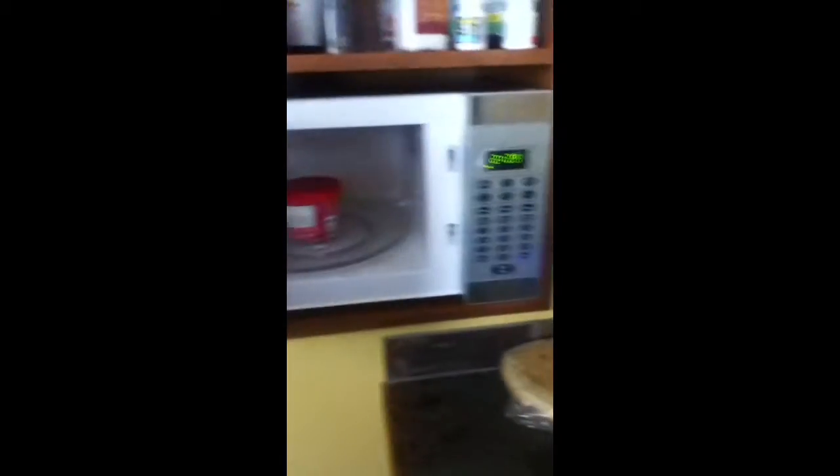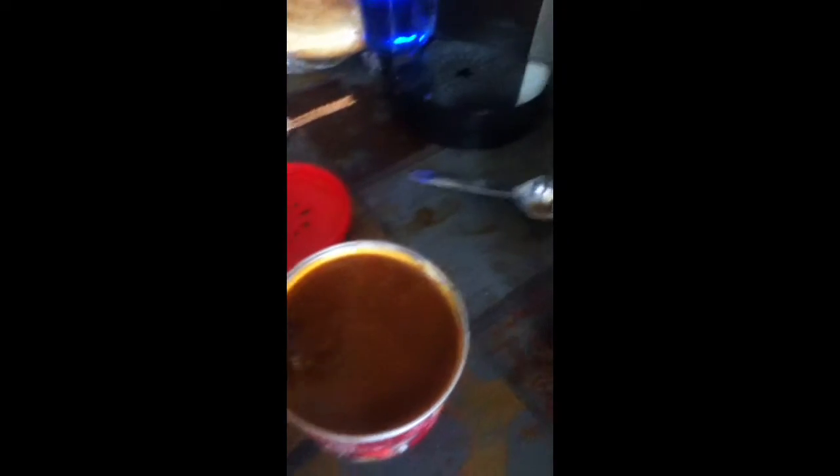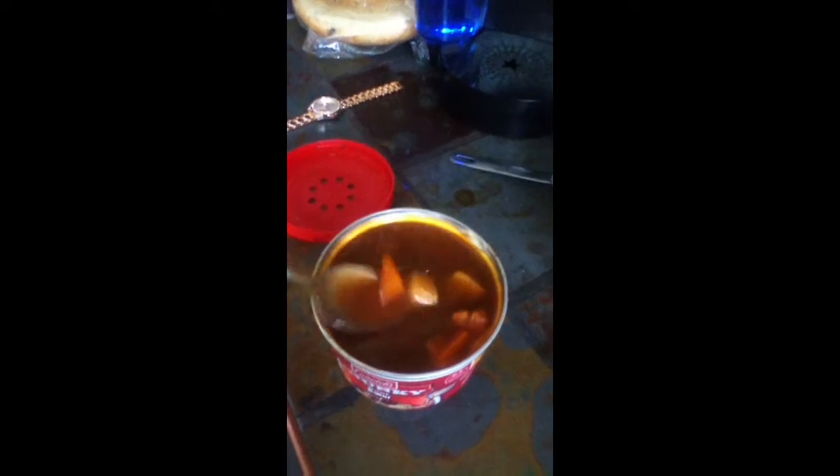I'm going to remove the Campbell's Chunky beef soup from the microwave cavity and stir it. I'm going to get a spoon here from the clean dishwasher because I am too lazy to empty this dishwasher. Sorry about my sniffles, I'm just a little sick here. I'm just going to stir it up a little bit, get all that heat evenly distributed.